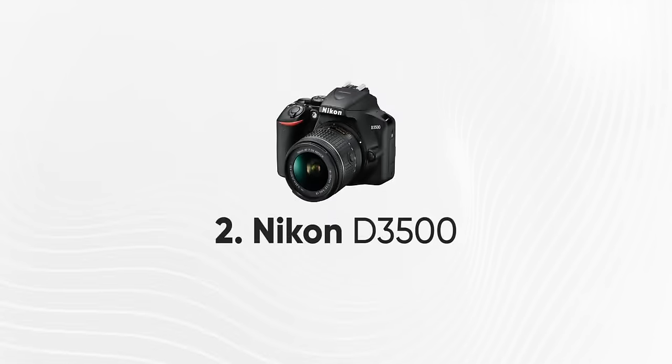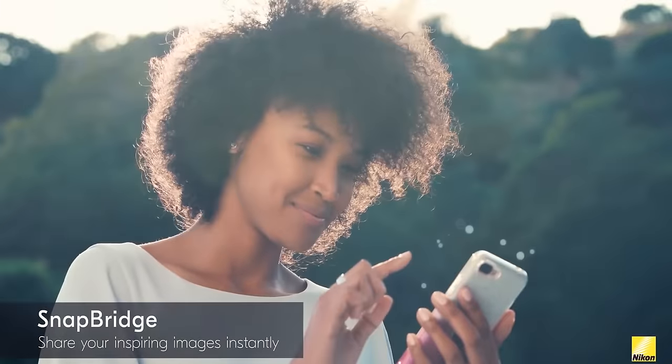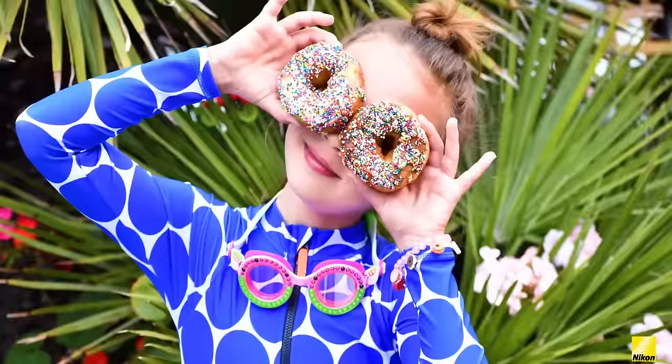Number 2: Nikon D3500. It has a CMOS crop sensor, shoots 1080p video, and has inbuilt WiFi. Nikon uses the Expeed 4 image processor. The price range is around ₹40,000. I personally recommend this camera. However, if you want 4K video, the Canon EOS M200 is better. If you prefer a DSLR form factor, you can go for this.